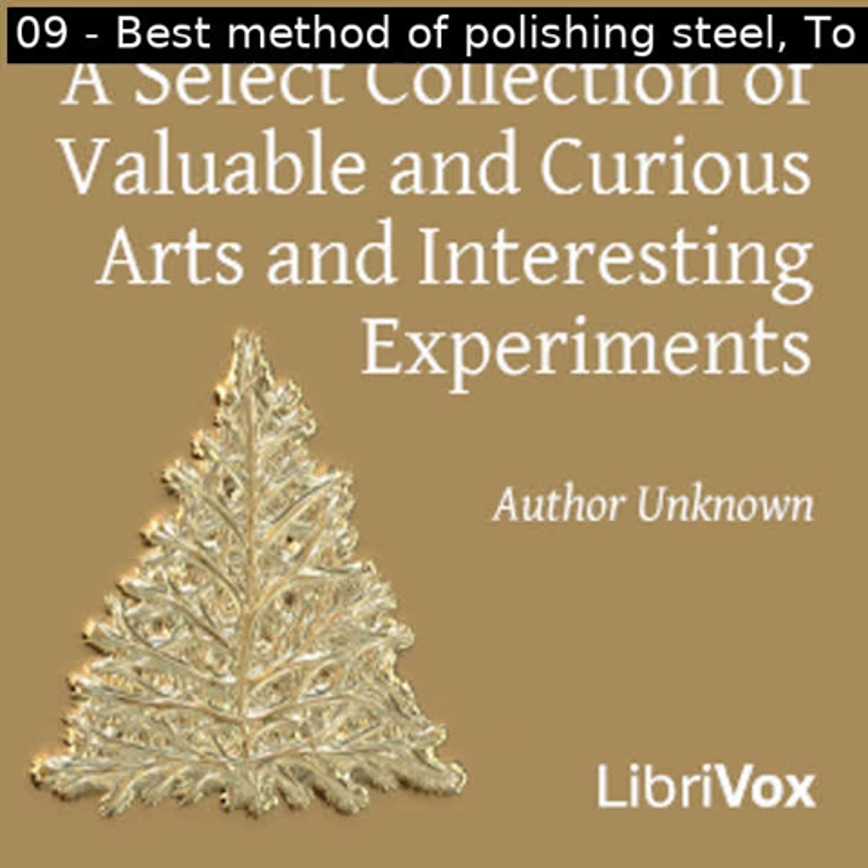Thirty-seven: To make letters or flowers of blue on polished steel. Hold the steel over a charcoal fire till it becomes blue; let it cool. Then with equal parts of rosin and beeswax melted together, colored a little with lamp black and diluted with spirits of turpentine so as to work freely with a camel hair pencil, draw any letters or figures on the steel while it is a little warm. When the steel has become cold, wash it over with muriatic acid diluted with two parts water to one of acid, thus taking off the blue color, then wash it with clear water. Afterward the varnish, being warmed a little, may be readily washed off with spirits of turpentine, and the letters or flowers will remain blue.